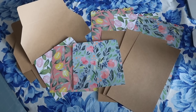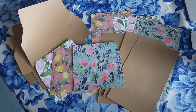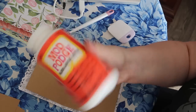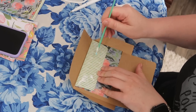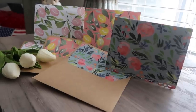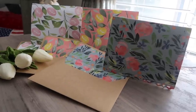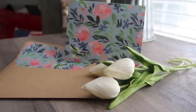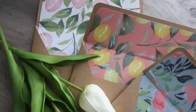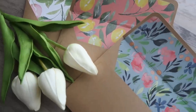Once everything was cut, it was just time to assemble it. Because all the scoring lines match everything up, this is super easy. I just took some Mod Podge — you could use a glue stick, whatever — and hooked them together. And that is it. These cards look so high end, like something you'd get at a Paper Source store, and you made them at home on a budget, super quick and easy. These are also awesome for last minute stuff.